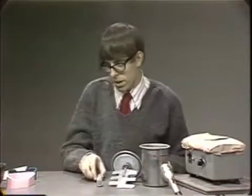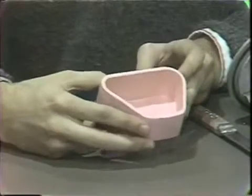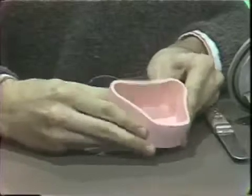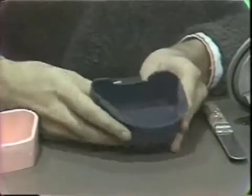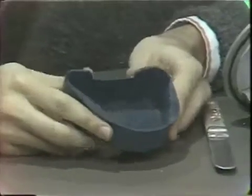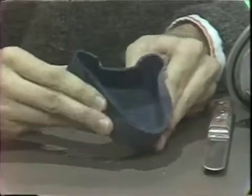Once we have mixed the plaster, we can then proceed to place it into a base former for mounting our models. This is a type of base former that will be used in the clinic. It is pink in color and rather stiff. A newer type of base former has been introduced on the market. It is blue in color, is somewhat whiter than the pink model, and is more flexible.